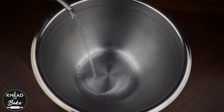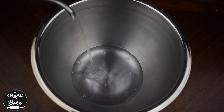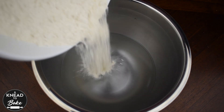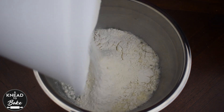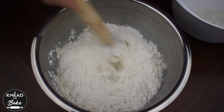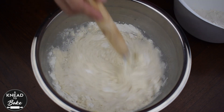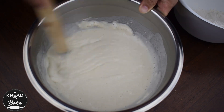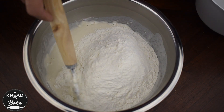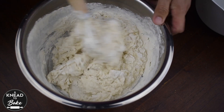To start this recipe, place 750 grams of water in a bowl. Add half of the flour — for this recipe I'm using 500 grams of bread flour and 500 grams of all-purpose flour. Add the rest of the flour and mix with a dough whisk until the flour is well incorporated with the water and no dry flour remains in the bowl.